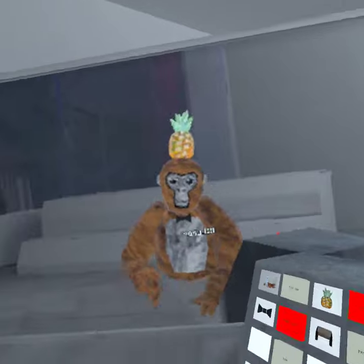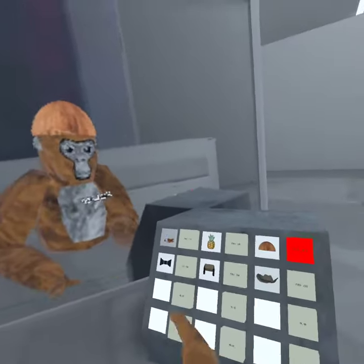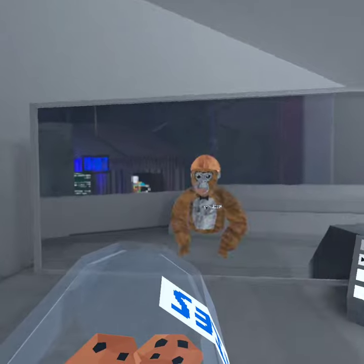Also, this looks pretty good. You could have this just normally, or you could have this, or you could have this. It doesn't matter, but it looks pretty good. See? Yes.